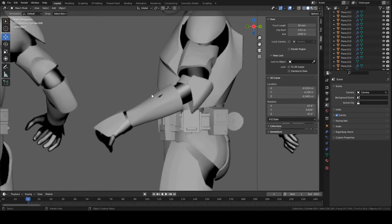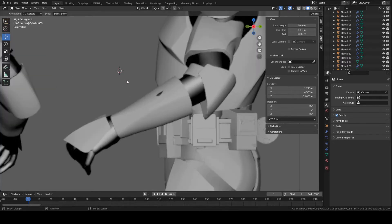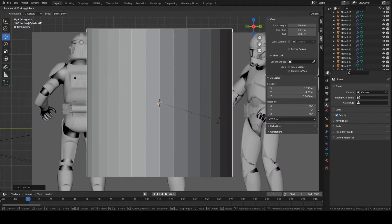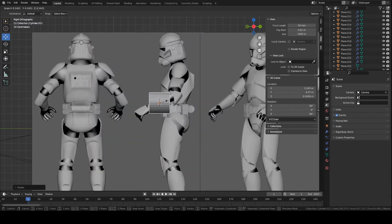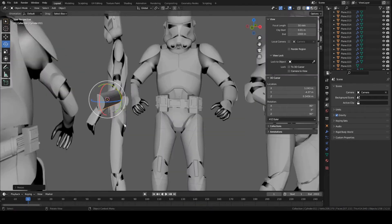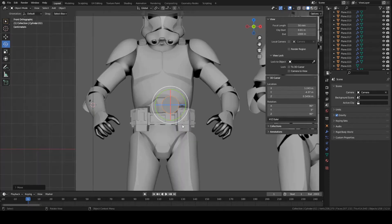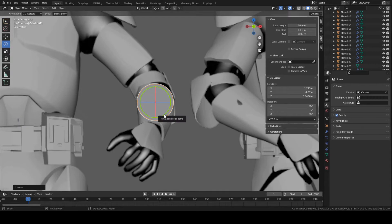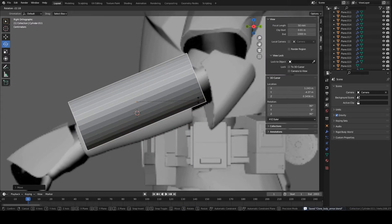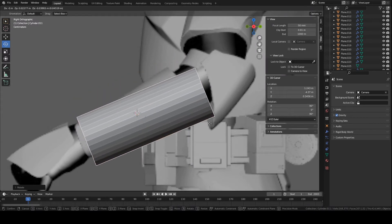Go to side view — press X or press 3 on your numpad. Shift right-click right about here, then press Shift+A, Mesh, and create a cylinder. Let's rotate it — press R, X, 90 to rotate it 90 degrees on the X axis. You could also use the tool here. Now I'm going to move this piece over to pretty much match it to the side view. From the front view we can go ahead and start rotating the piece — press R, X — just kind of rotate it to match the angle.